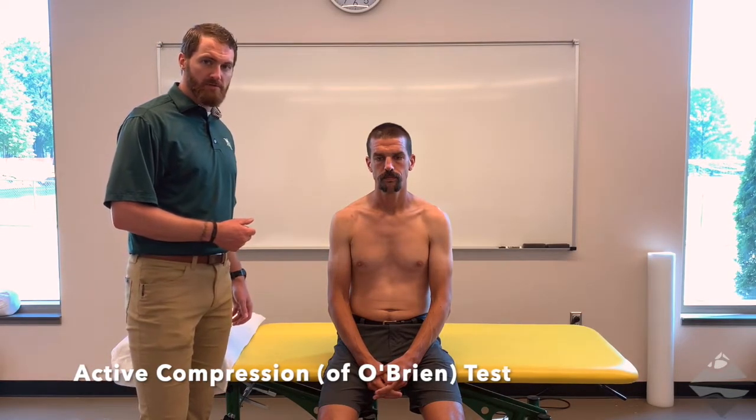For the first two — Yergeson's and active compression — you can either have the individual in a seated or standing position. For comfort today, we'll allow our patient to stay in a seated position. Active compression is not a fantastic test in terms of specificity, meaning if it's positive, you don't really know what's going on — there could be a whole lot of things. However, if no pain is elicited and it comes up negative, that's actually quite good because the sensitivity on this test is 0.94, which is fairly high.